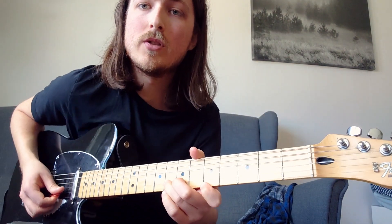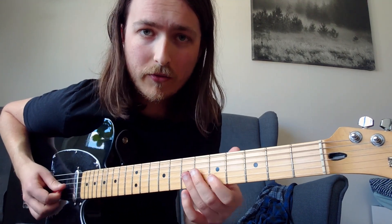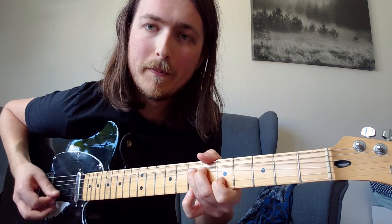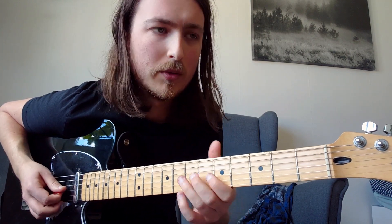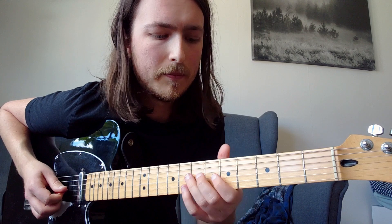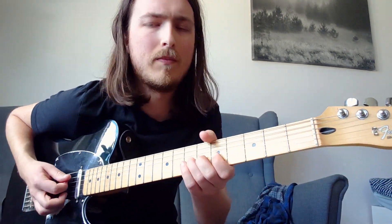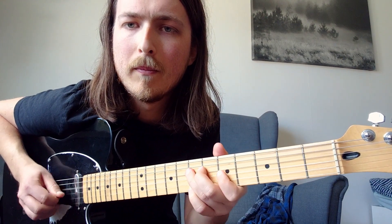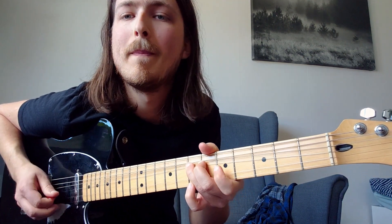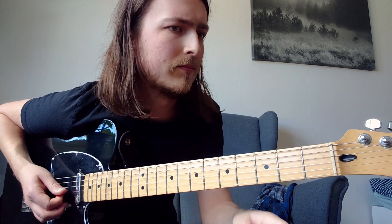Next up is another unison bend: 7th fret on the G string to the 5th fret on the B string — same kind of bend, let it ring. Then 7th and 5th fret on the G string and D string.